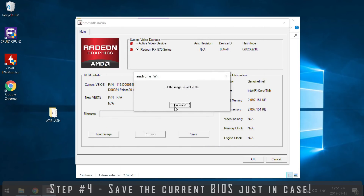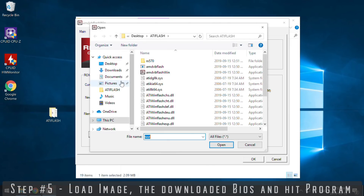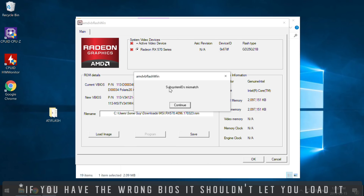Once you save that file on your computer, you load that BIOS image you downloaded from Tech Power Up. Hit program. A bar goes — bzzzt — it flashes onto the video card. It asks you to restart. You restart. Everything's peachy keen. When it comes back up, you're laughing.